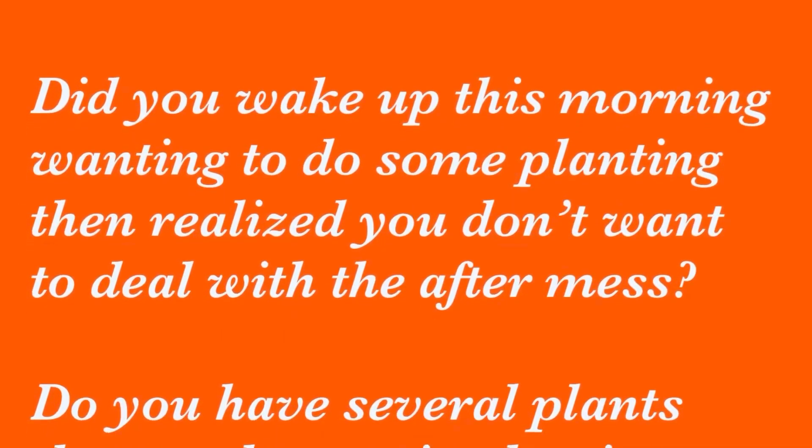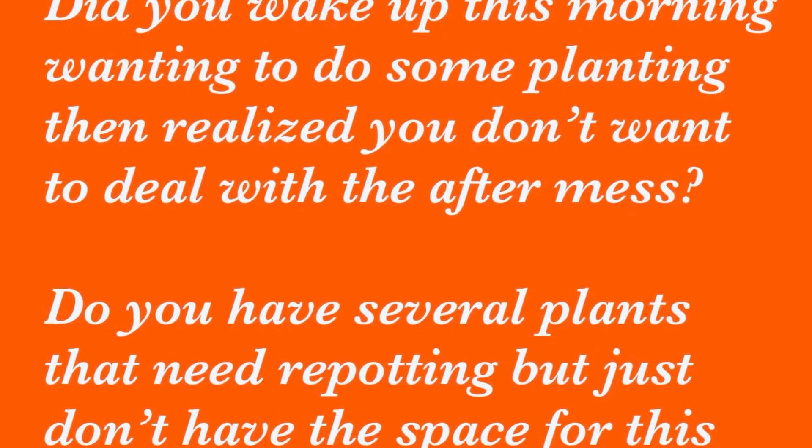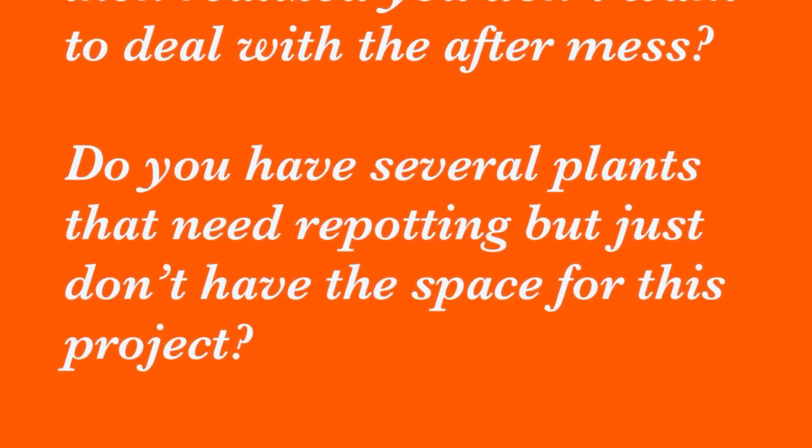Did you wake up this morning wanting to do some planting and realize you don't want to deal with the aftermath? Do you have several plants that need repotting but just don't have the space for this project? If you answered yes to these questions, great news for you because you are normal. Keep watching because I will be sharing with you my best practices in our backyard that keep me fast and organized whenever I'm replanting or repotting.